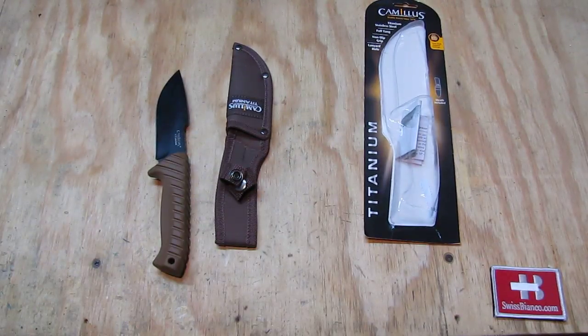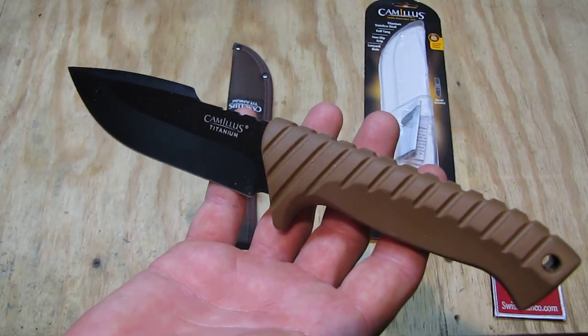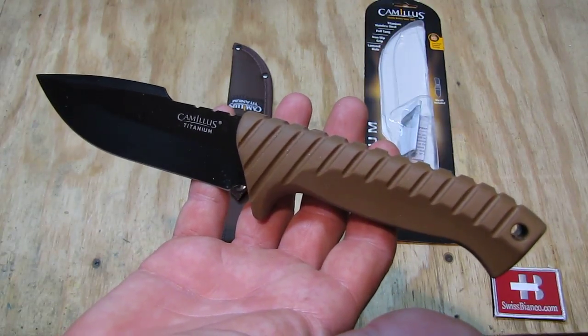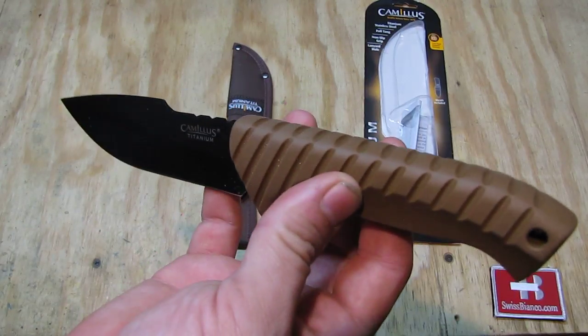This is a relatively inexpensive knife. We can get it in the USA for around $10 currently. I had a similar knife from Camillus before and it worked out pretty well, so I wanted to try this one out as well.